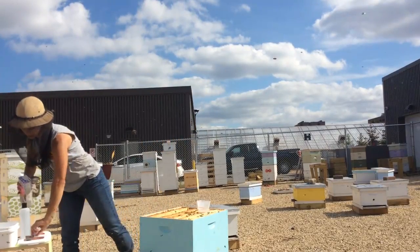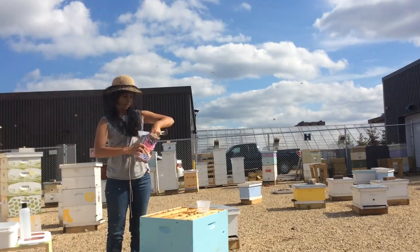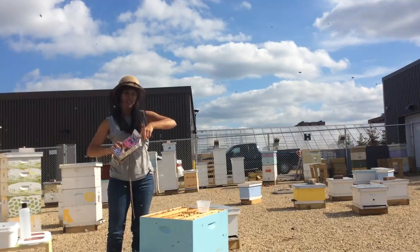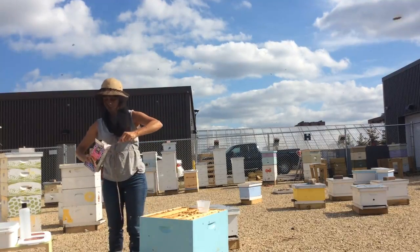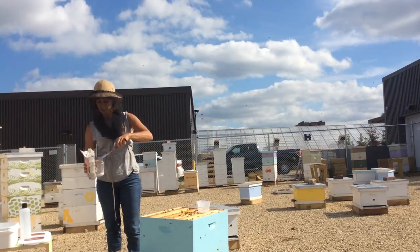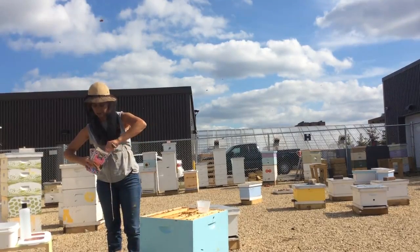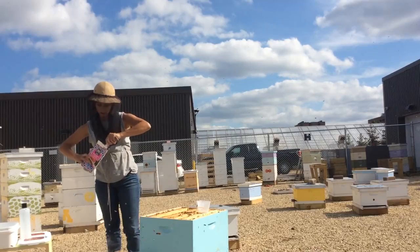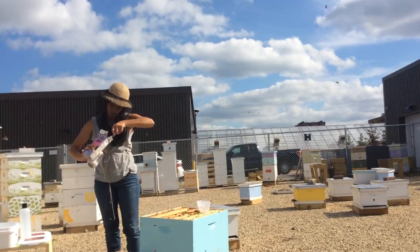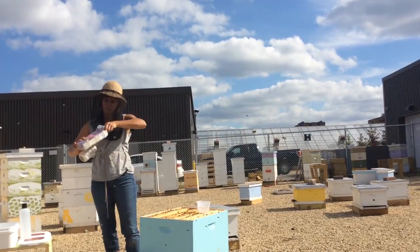We need to put two tablespoons of powdered sugar into these bees. The powdered sugar acts like a dust that will actually dislodge the varroa mites. So we just easily put it onto the top. That was a little low — I want a heaping one. This isn't the fun part of making mite monitoring fun.